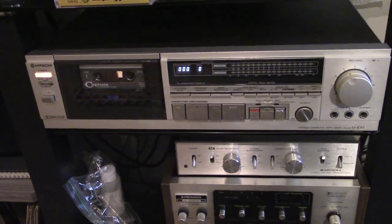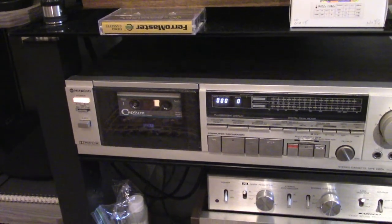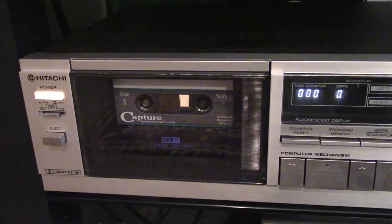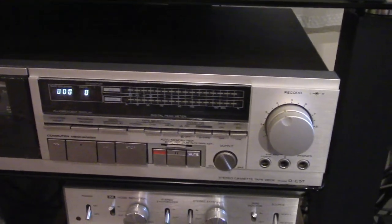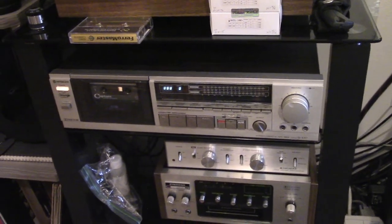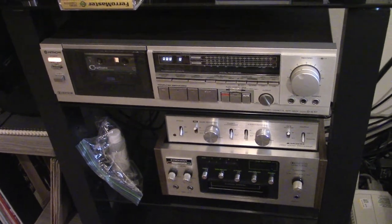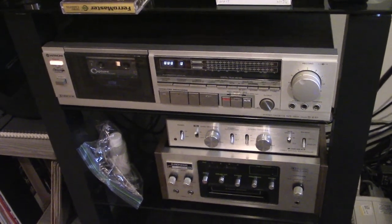Today we are going to be looking at one aspect of cassettes, which is recording using modern cassettes that you can find on a decent but two-head cassette deck. I find that most videos and instructions talking about recording on cassette decks usually focus on three-head decks, and there's a good reason in that three-head decks are the best for recording.